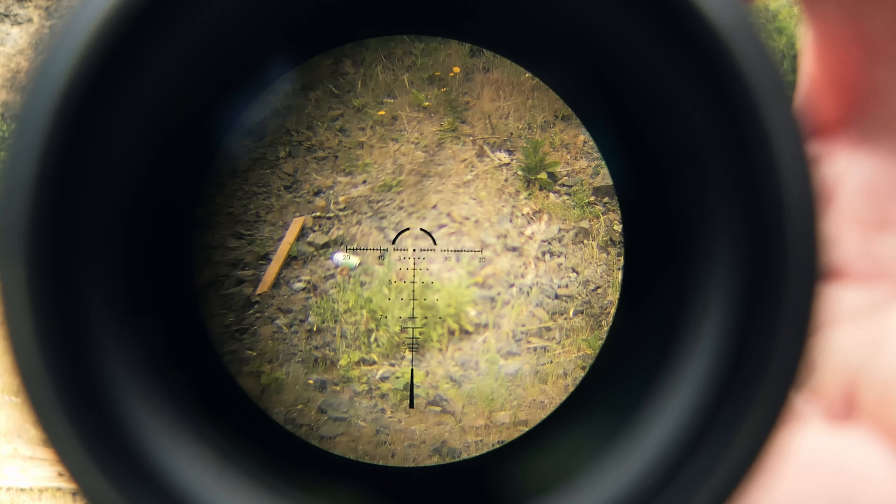The 1-10s can kind of do everything but start to fall off pretty hard at the top end, especially compared to 2-12s or 2.5-15s, which have a much more forgiving eye box, eye relief, and sometimes field of view at comparable high-end magnifications. That said, overall I still really like this scope. I think it is a tremendous value for a 1-10 — if you can find it under $400, it's a very usable option that can do just about anything, given its size, weight, and cost.